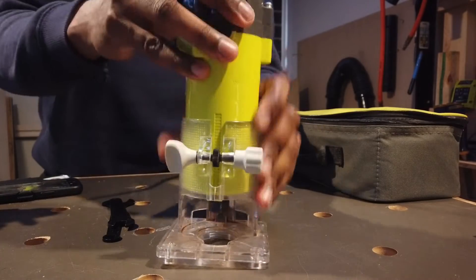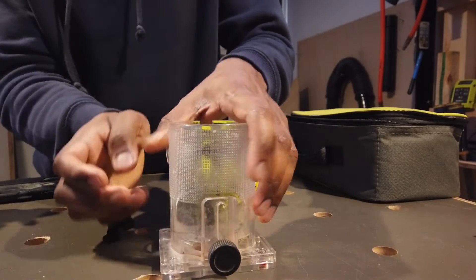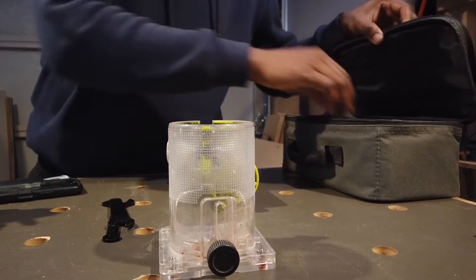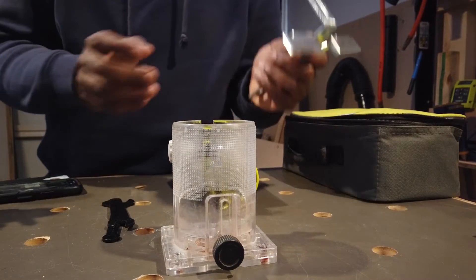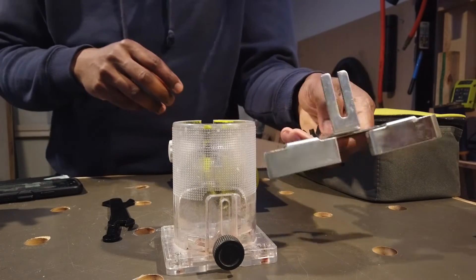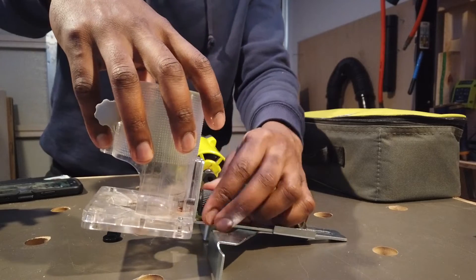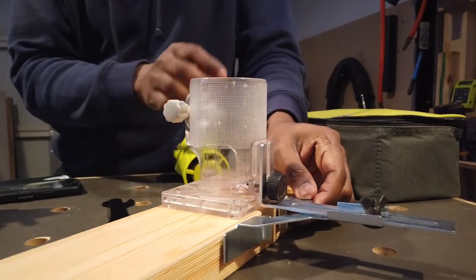We have to set the depth. We have to attach the attachments to the side. We have to set a template so we will try to get a route. This edge is a bit more, so we will cut parallel to an edge. Now we will set it.